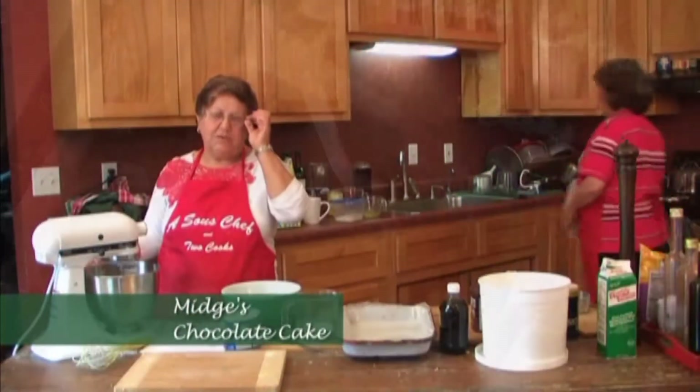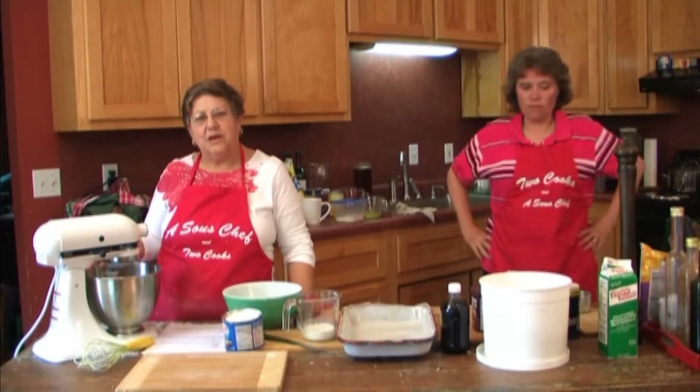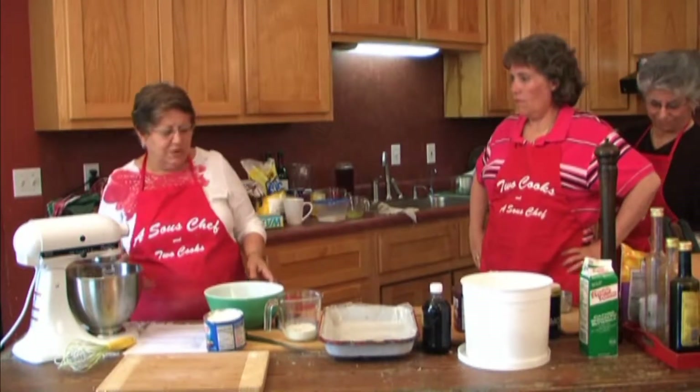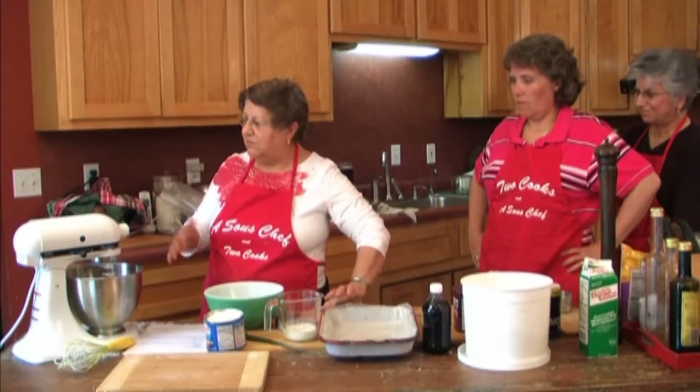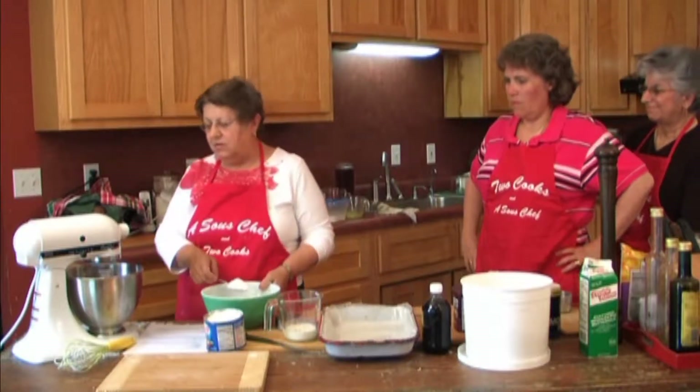Juan and I were just visiting off camera, and I think I probably mix a lot more than she does. I think you have a tendency to cook like whoever taught you. My mother was big, big, big on mixing and mixing. So now I'm going to alternate the flour and the milk.